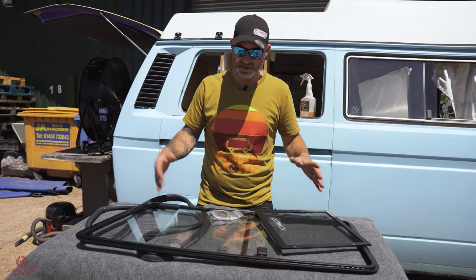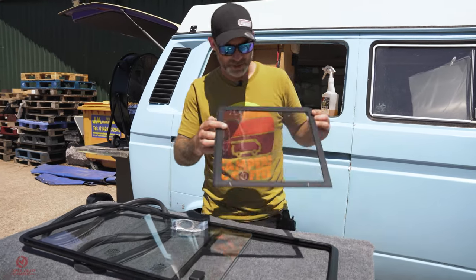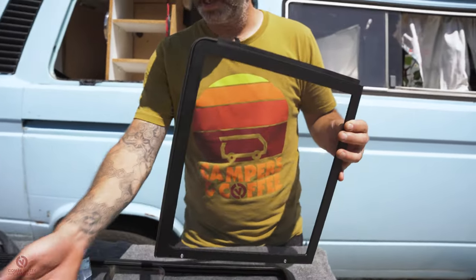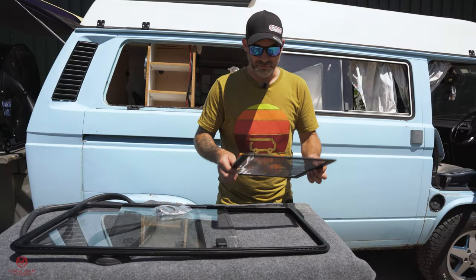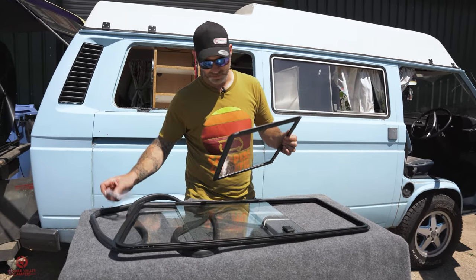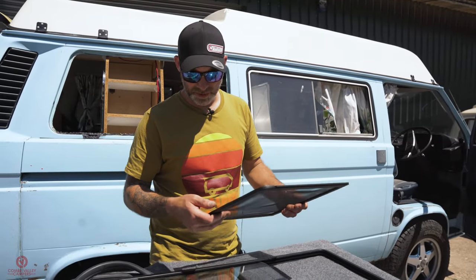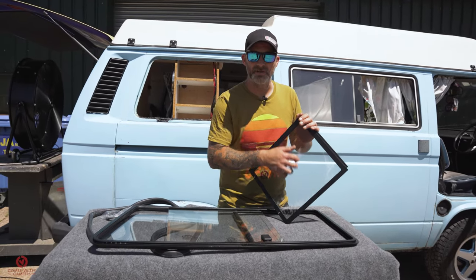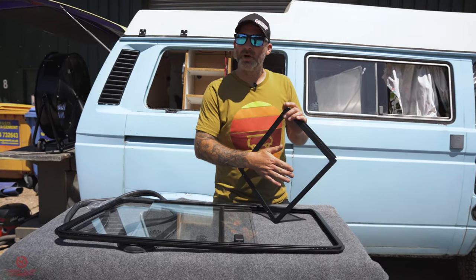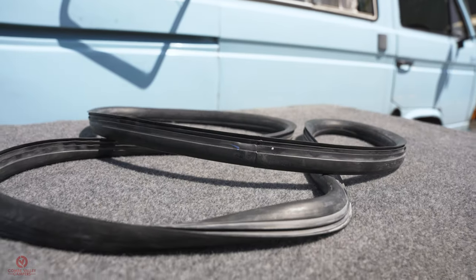Next stage is to fit our brand new window. The wonderful folks over at Heritage Parts Centre have supplied all the bits we need today: a rear quarter sliding window, a brand new rubber, and this exclusive SSP vent window or fly screen cover. It slots inside the frame of the actual window itself — it's got a metal grille on it — and it enables you to have the window open without any midges or flies coming in. As a security feature, you can have the window open at night with a metal grille. I'm very fortunate to work with Heritage. I'll leave all the part numbers and links down below, and don't forget the code COOMBEVALLEY10 for 10% off.